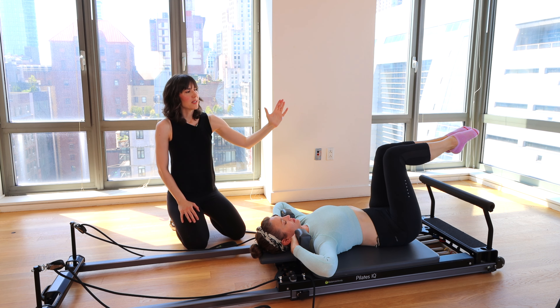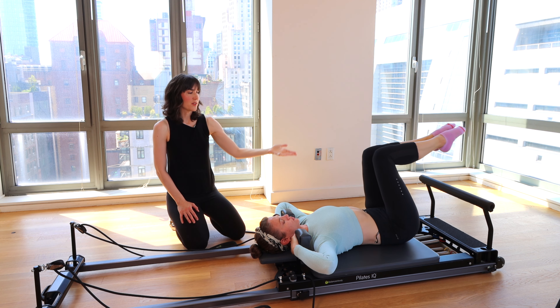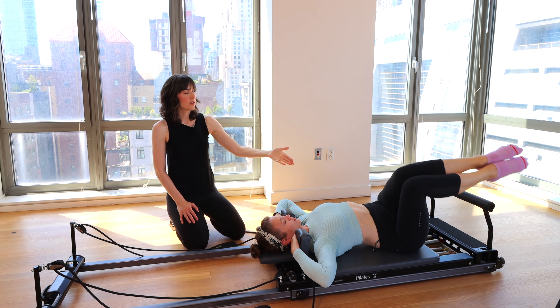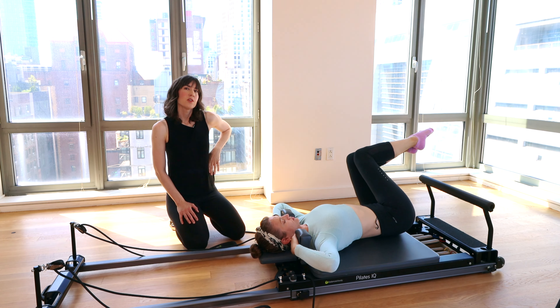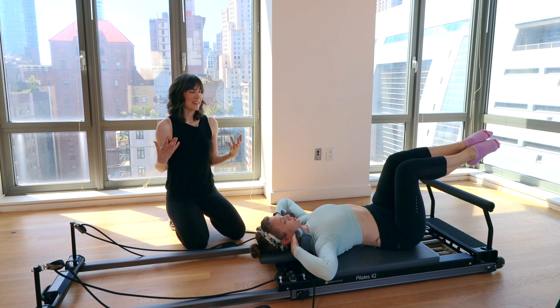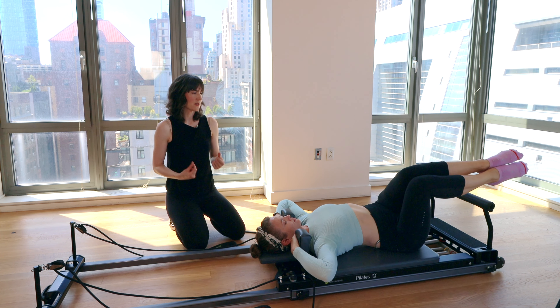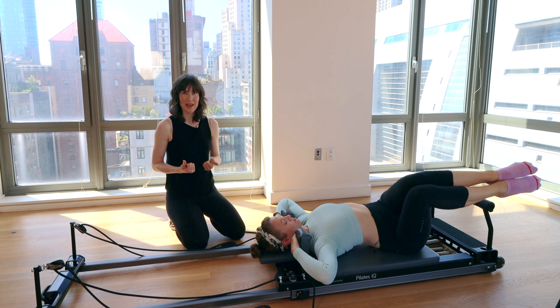We're going to let the knees float to one side — your hip is going to come off the mat. Squeeze the obliques, then bring the legs back to center. Other side. As you rock side to side, for the hip that's starting to drift off the mat, you'll really feel your core firing, especially along the side — those obliques — trying to stabilize and keep you where you are.